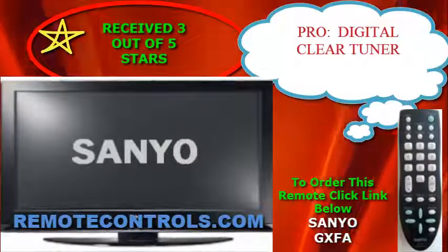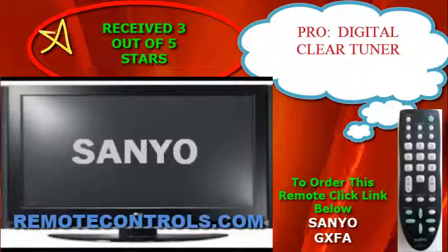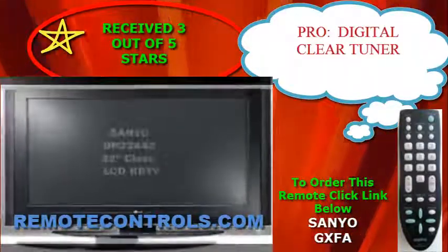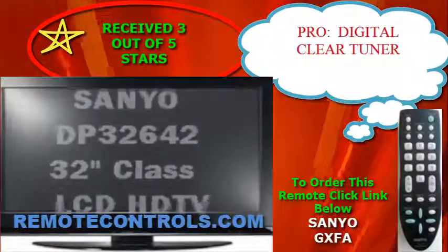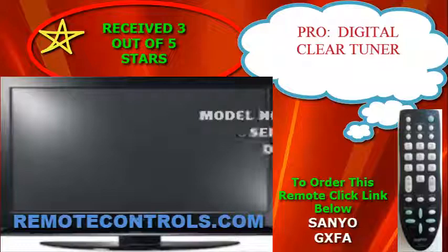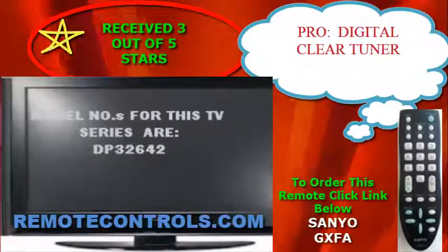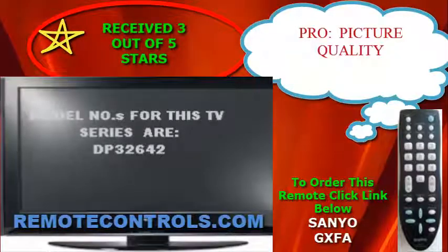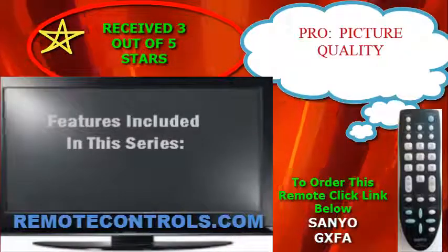Welcome and thanks for joining us for a review of Sanyo's DP32642 LCD HDTV. The Sanyo DP32642 is a 32-inch LCD HDTV with a native resolution of 1366 by 768, which is 720p. It has conventional fluorescent backlighting.